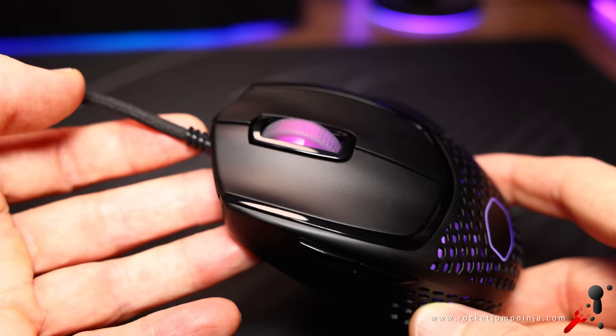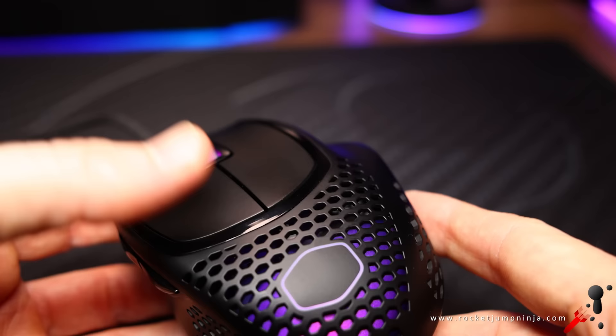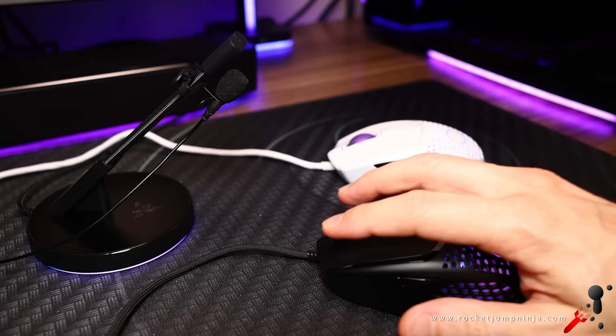This is a quick review, but mice are so good these days there really isn't too much to cover. And this is such a unique mouse, you really don't have much to choose from. So if this is what you want, then this is it. Here's a button soundcheck for you anyway.